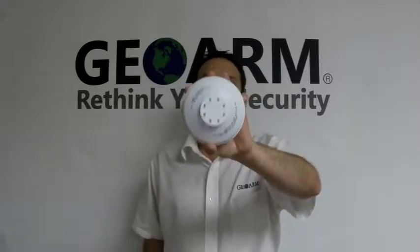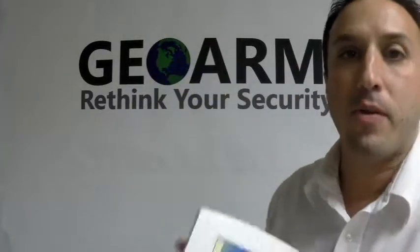Hey everyone, it's Joe here from GeoArm Security. Today I want to show you guys how to program in a Honeywell 5809 wireless heat sensor into the new Honeywell L7000.